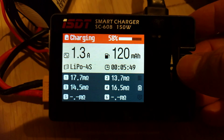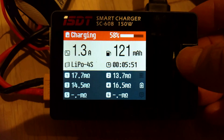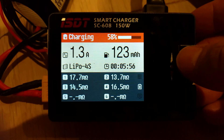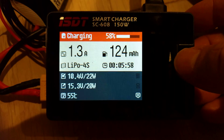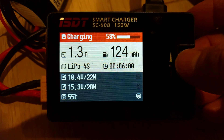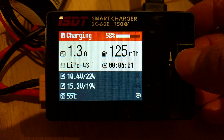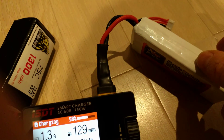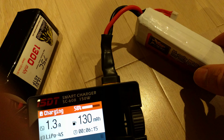And if I switch the menu, I get internal resistances — all sorts of information here. And also what the input battery voltage is, which is the 3-cell.